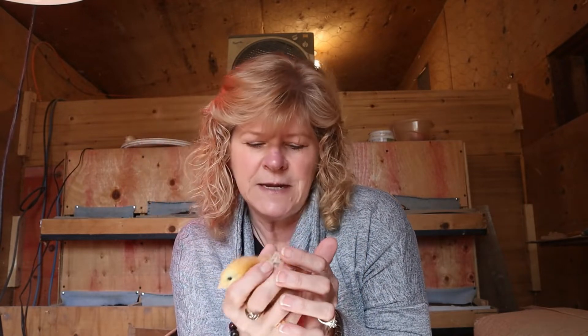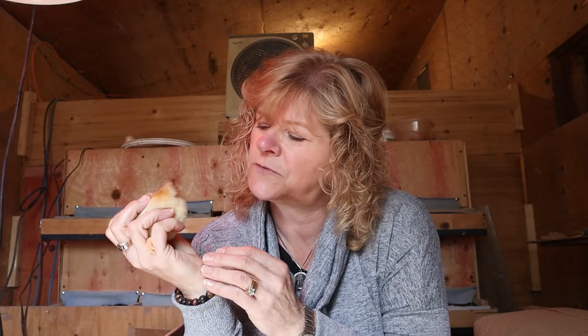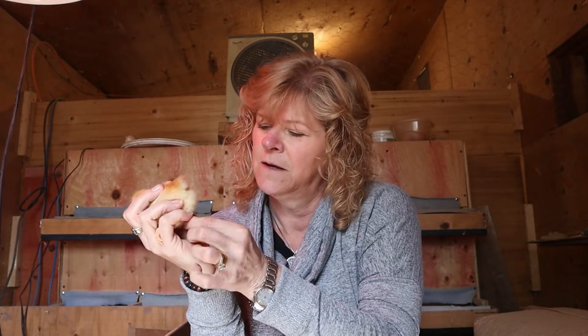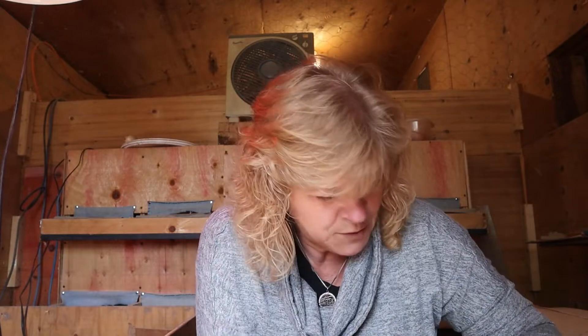We ended up getting 15 of the Western Rustics and 15 of the Cornish Cross broilers. I tip them upside down and this one looks really good — there's no blockage at all. I'm just going to put this one in the little box we got when we received the chicks.